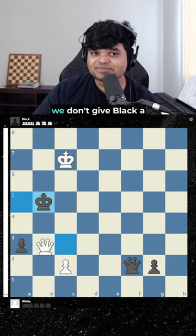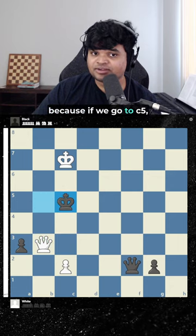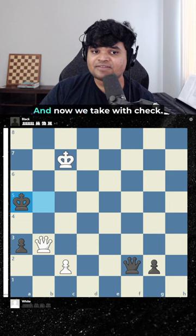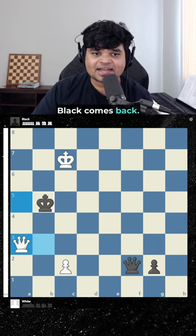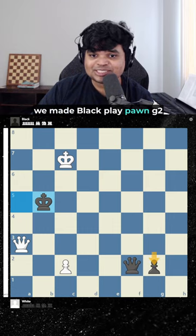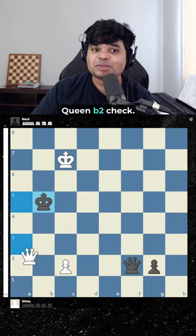By using the power of checks we don't give black a chance to breathe. The king has to go here or here because if it goes here there's a nice little skewer. Black goes to a5 and now we take with check — we're making progress amazingly. Black comes back. Now we will see why we made black play g2. Can you see the idea here? It's amazing — queen b2 check.